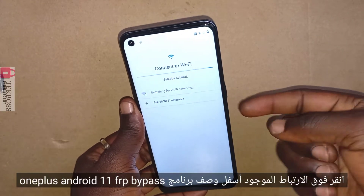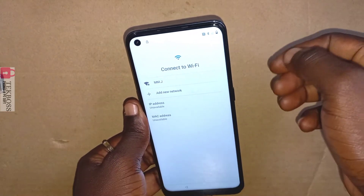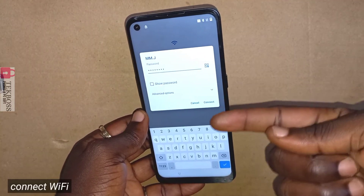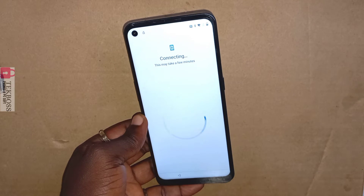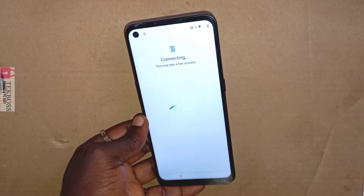Before we start this process, connect to Wi-Fi first. Also know that all my videos are for educational purposes only. Do not do this to anyone else's phone or to a stolen phone — do this only to your own phone.